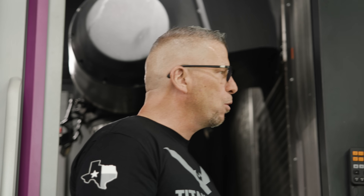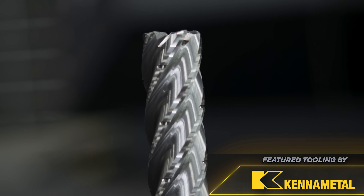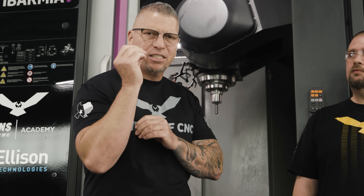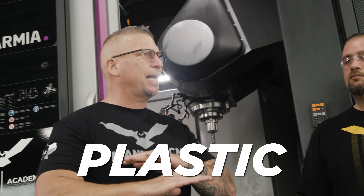We're doing more videos, and now we're using an end mill — the Core Five. For those that don't know, the Core Five is an absolute beast of a tool. It has five flutes, a strong rigid core, and chip splitters coming down that break material into small chips. It's an absolute beast for roughing aluminum, plastic, anything — and you can come back and finish with the same tool.